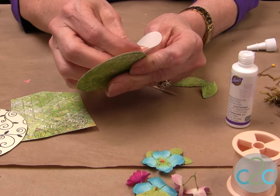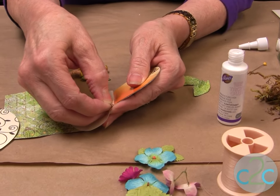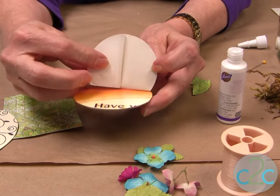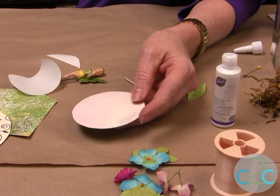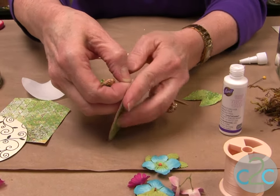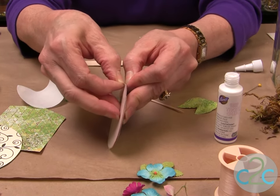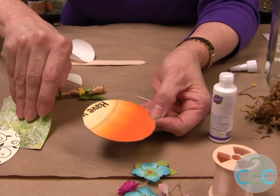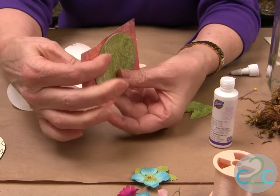Then I pull the other part of my paper off, put it down, and make sure it's down. Then you're going to peel the other side back up. Sometimes it gets a little stubborn — you have to work with it a little bit to make sure you have your sticky side on the cardboard. Then I'm going to put my scrapbooking paper right on top of it and cut it out.